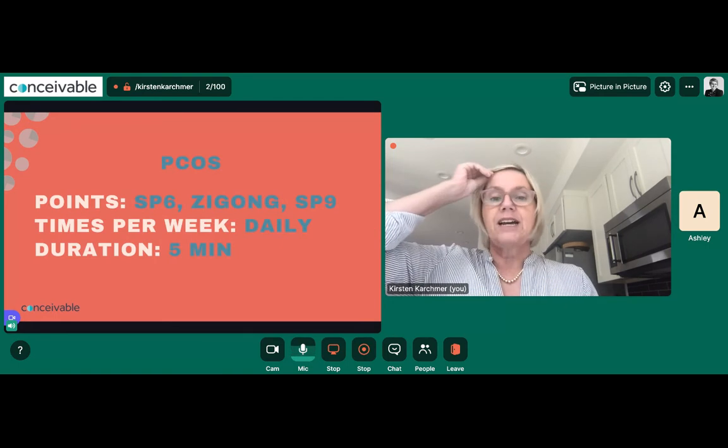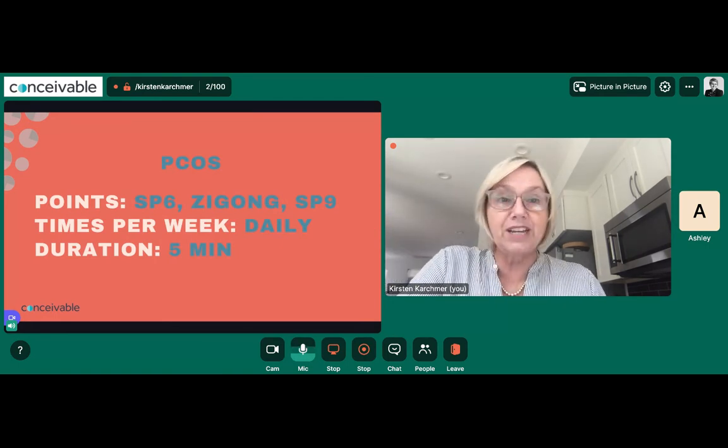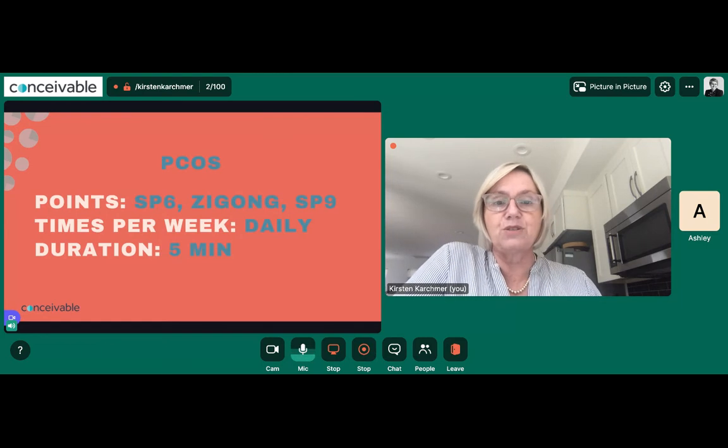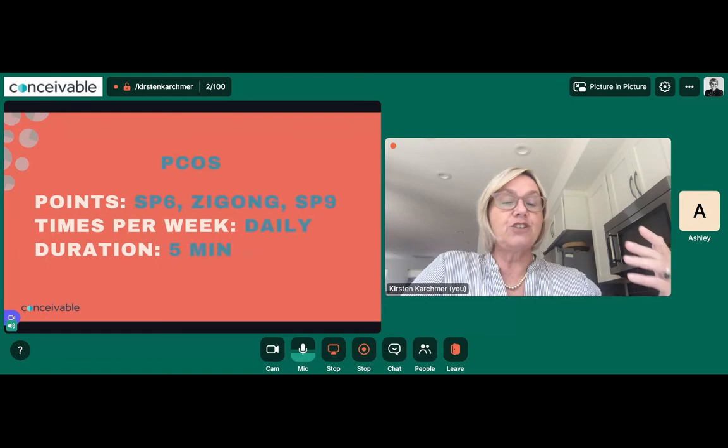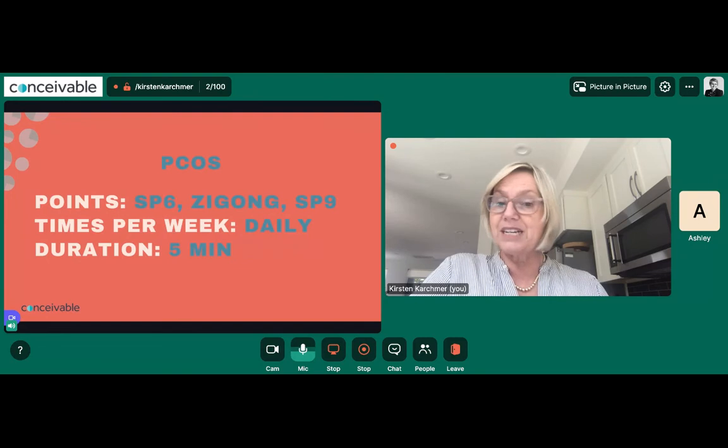For PCOS, you can do this daily or every other day — the research showed three times per week in the study to improve ovulation. Use Spleen 6, ZIGONG, and Spleen 9. Since you're doing it every single day of the month, you don't need to do it as long. You can do up to 10 minutes, but I wouldn't do any longer than that.